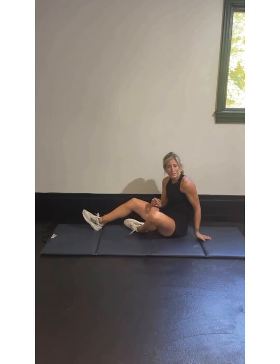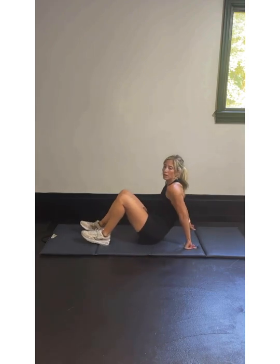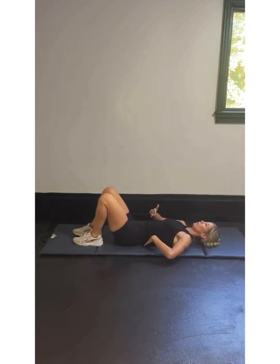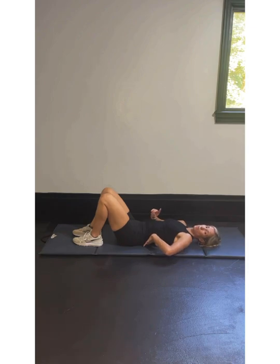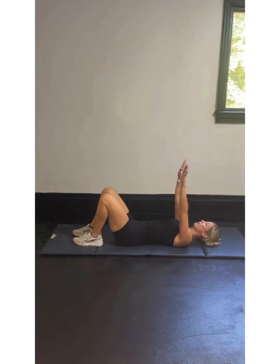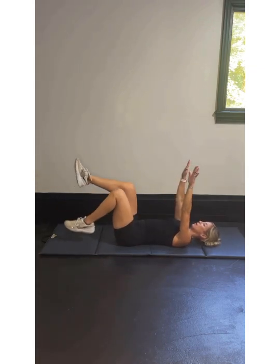Let's get on our backs for our last set of dead bugs — grab some water if you need. Last set of 20 dead bugs. Lower back pulled onto the ground. If you need more time, put this on pause and get some more water — when you're ready, get back to it. We're in this dead bug position, lower back on the ground.